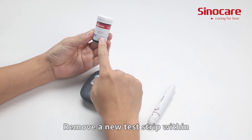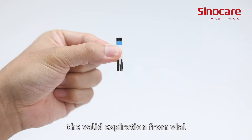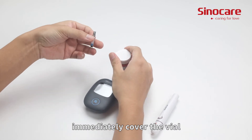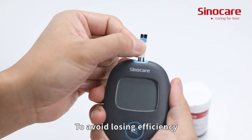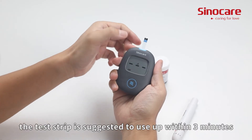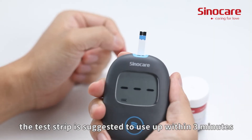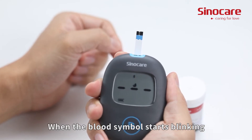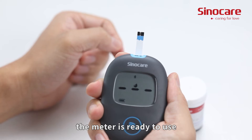Remove a new test strip within the valid expiration date from the vial. After taking the strip, immediately cover the vial to avoid losing efficiency. Insert the test strip into the strip slot. The test strip should be used within 3 minutes. The meter turns on automatically, and when the blood symbol starts blinking, the meter is ready to use.